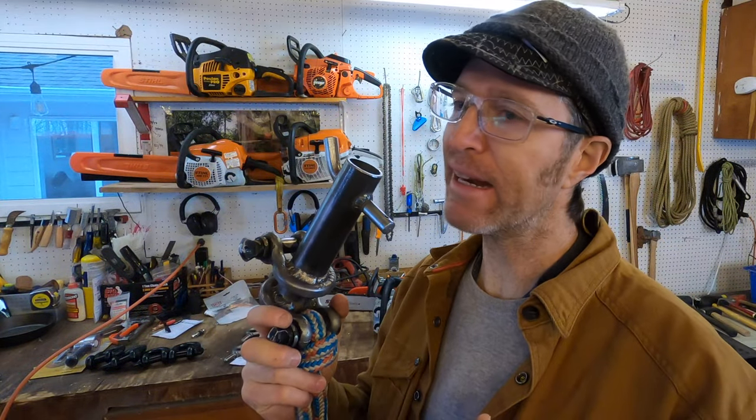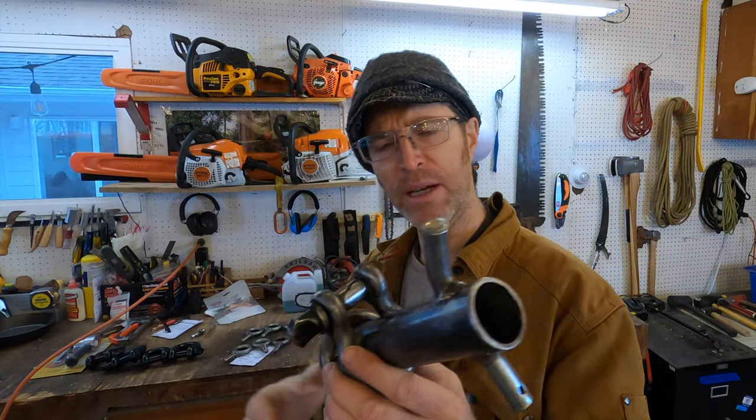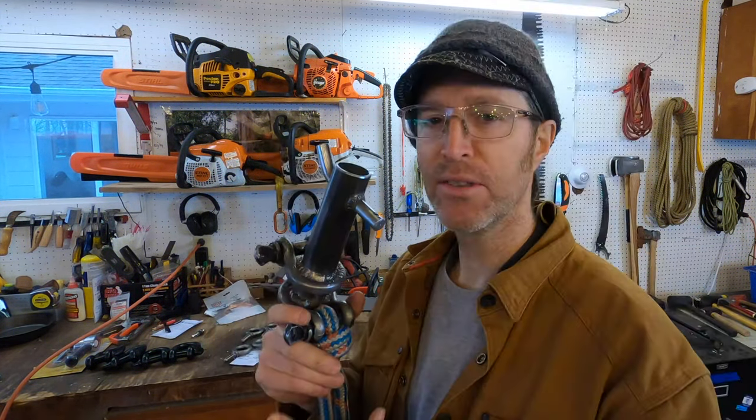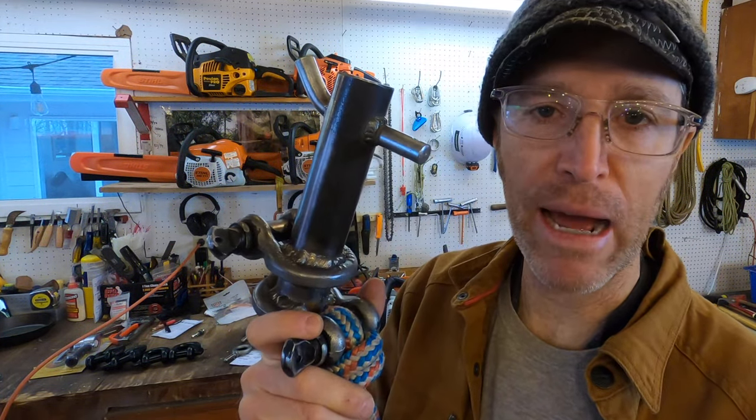I built this port-a-wrap and I like it a lot. It's small and it's perfect for a lot of the stuff I do, but I figured I needed some other options. I kind of want a bigger one, and maybe one I can permanently attach to my truck. So I'm going to bust out a couple of different varieties — like subspecies of the port-a-wrap.